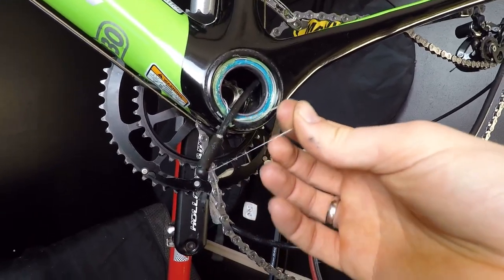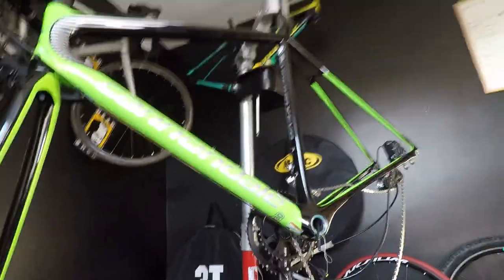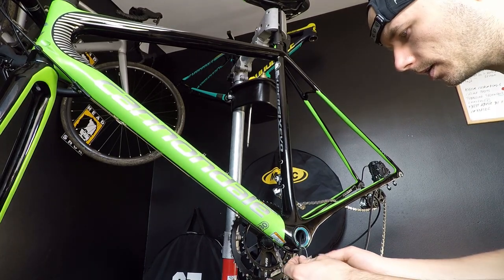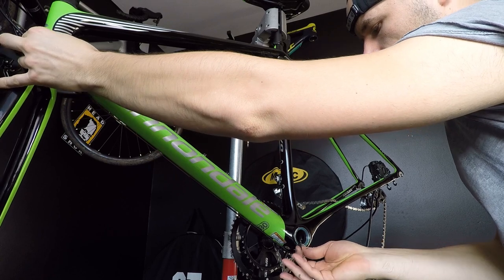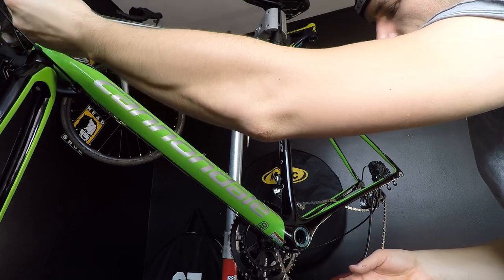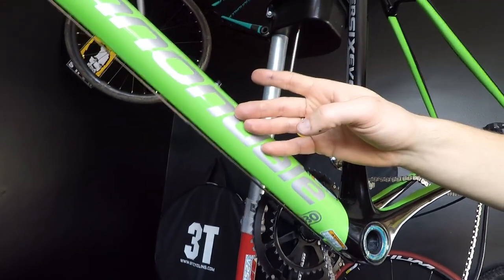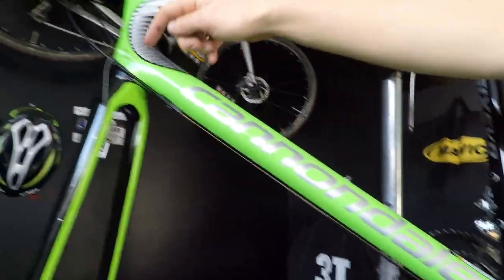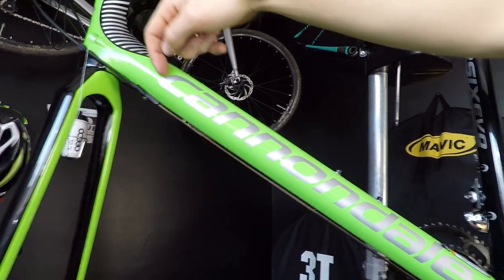Now the housing goes back to the bottom bracket area, making sure it won't pull my string inside. One important thing: if you have multiple cables inside the frame, there is a risk that while guiding your string through the top tube it could go around your shifting cables or at least one of them.